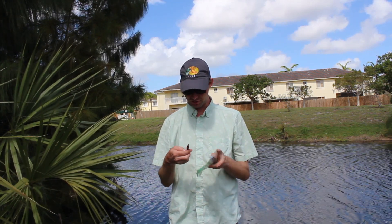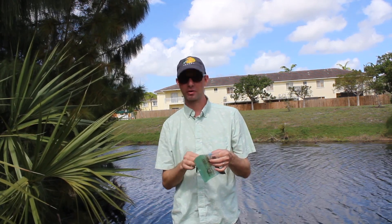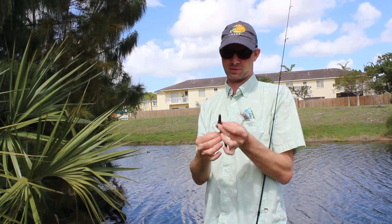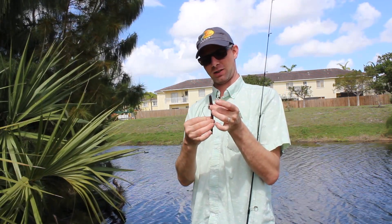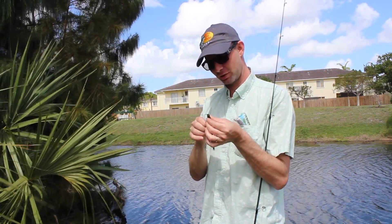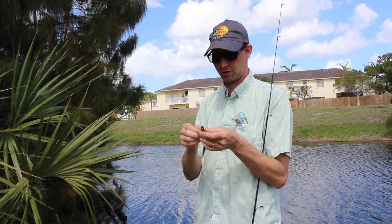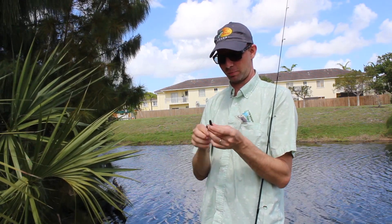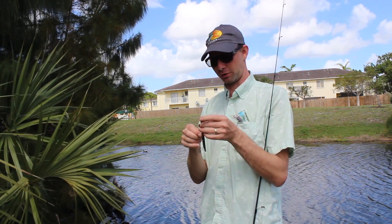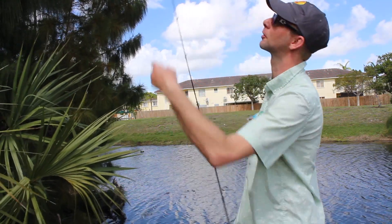These are not my preferred baits, but let's try them out and see how they work. A light color on the bottom, like so, and a dark color on the top. When you catch a fish, you see that they're light colored on the bottom, and on the top they're green, or brown, or silver. The light color of a fish is always on the bottom, so I guess put the light color on the bait on the bottom.